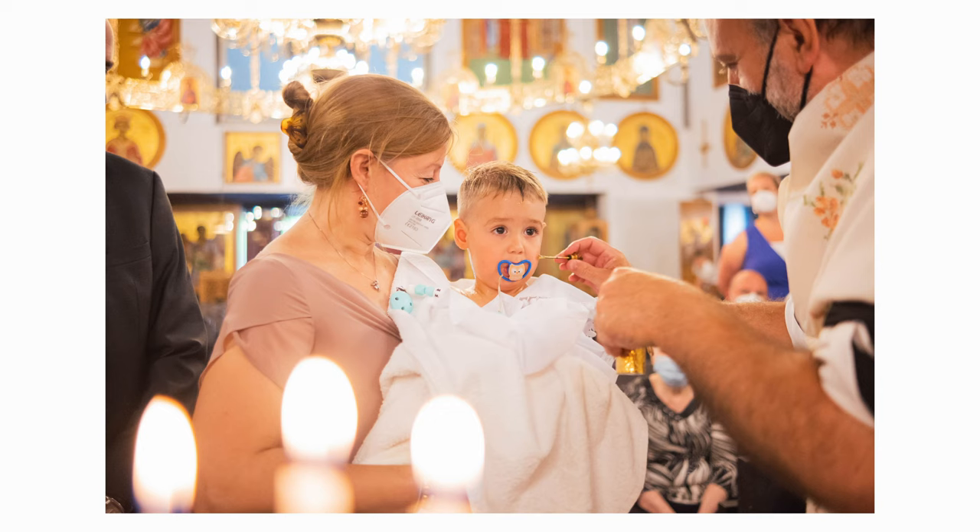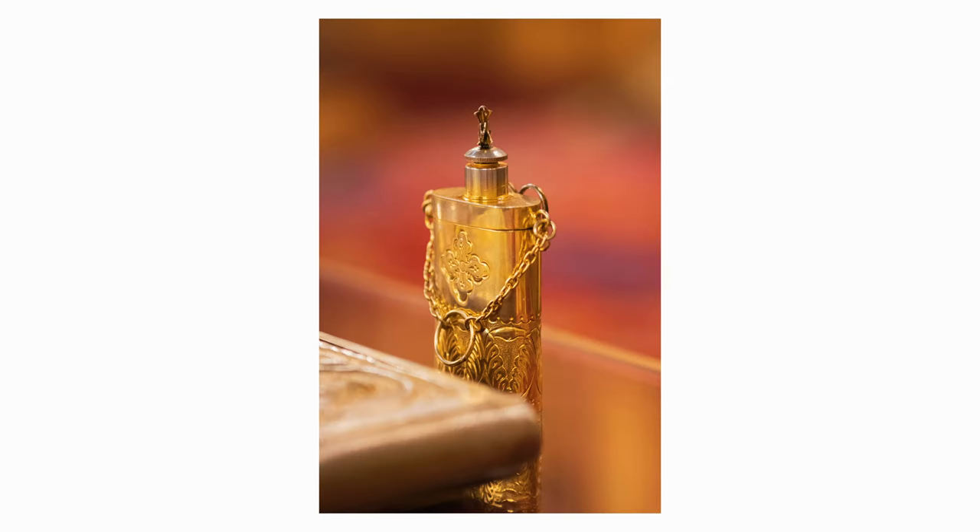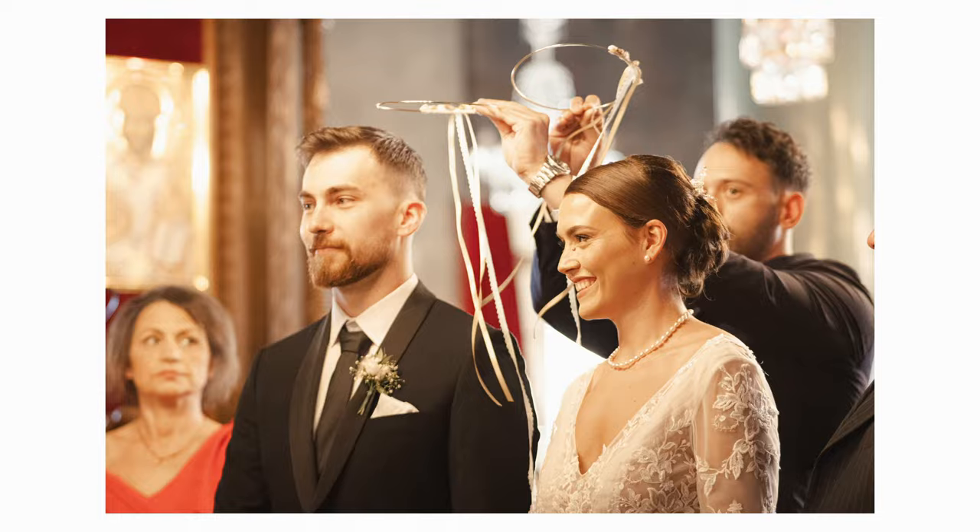The low-light capabilities are, to be honest, really good for a crop sensor camera. I shoot mostly at 2000–2500 ISO inside churches, depending on the available light. If I find myself in a high-ISO situation with a lot of grain, I just use the AI Lightroom tool, which works really well to clean up my images.